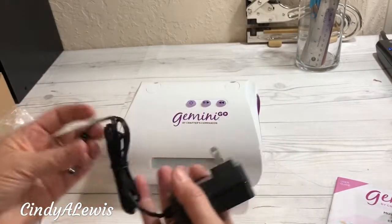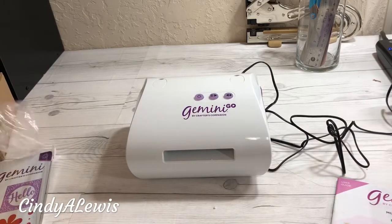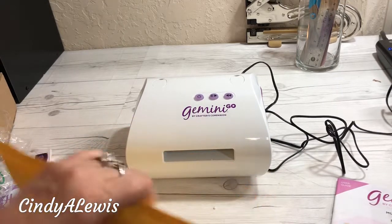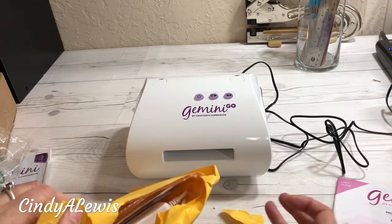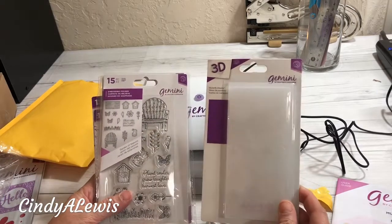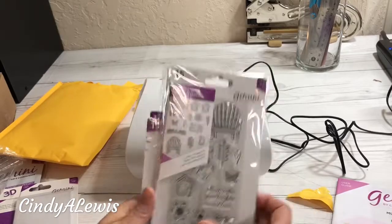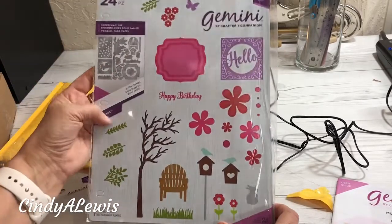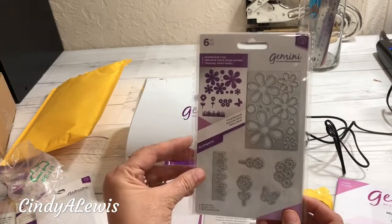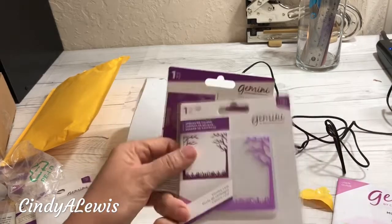Here is the plug-in. I've got her plugged in. Let's open up the rest of the packages. It came with an embossing envelope — Butterfly Dreams — and here are some stamps that came with it that go with the dies that will fit into the Gemini Go. Some more dies! And there's another embossing folder of a tree.